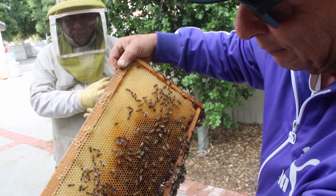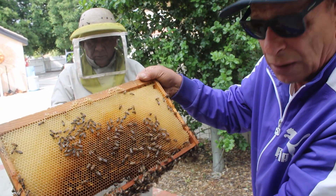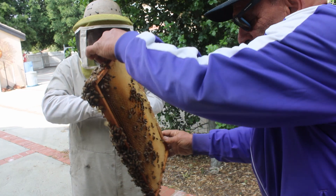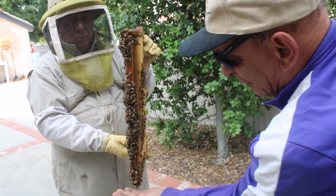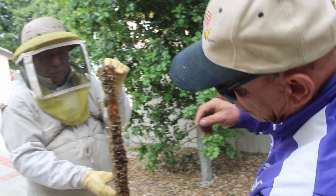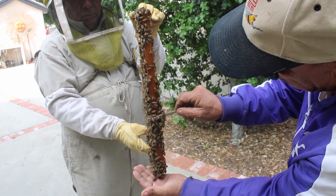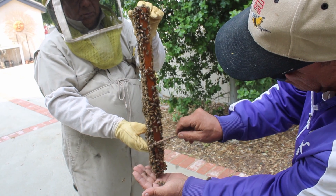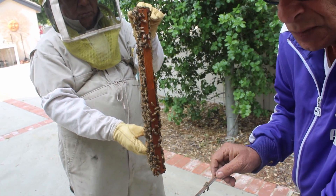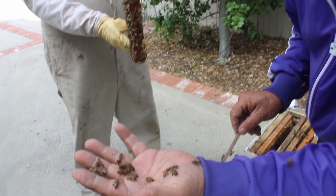If I touch the bees, they're going to sting me. But because I don't touch them — I let them touch me — they don't sting me. Let me see if I can get these bees on my hand. Watch. So remember that lesson: I let them touch me; I don't touch them. If I touch them, they're going to sting.